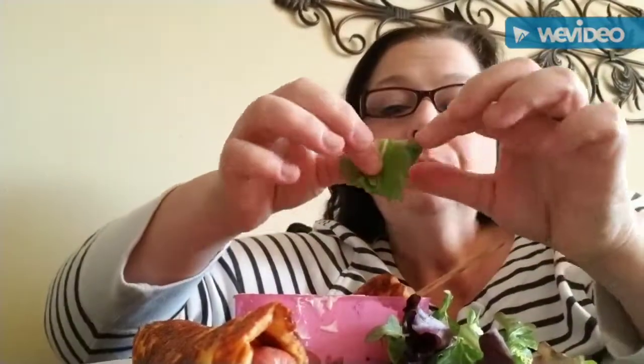Yeah, I gotta keep it creative. Delicious!